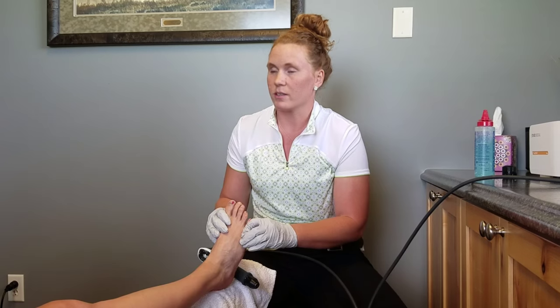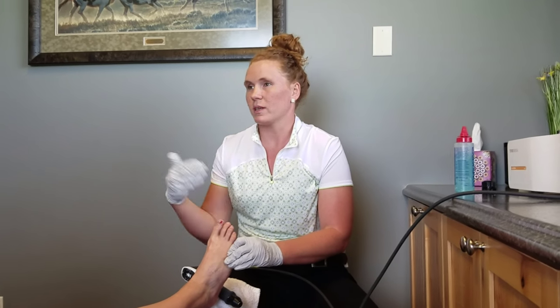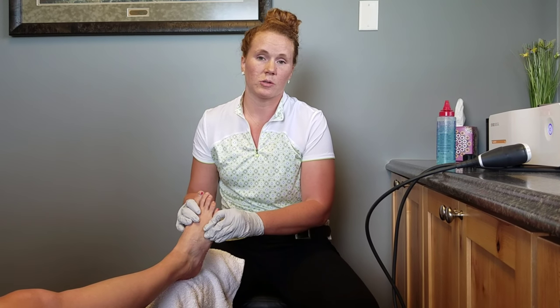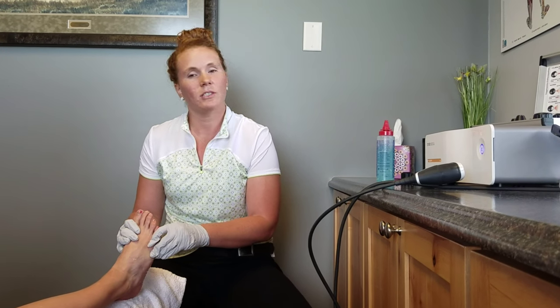Andrea, you can tell the difference when we get adjusted and worked on versus when you go a couple days without it. If you or anyone you know has any foot pain, any plantar fasciitis, or any past sprain/strains in your ankle, Pulse Wave is a great tool to use in helping to recover from that. If you have any questions at all, my name is Dr. Jenny here at Pro Chiropractic. Thanks for watching.